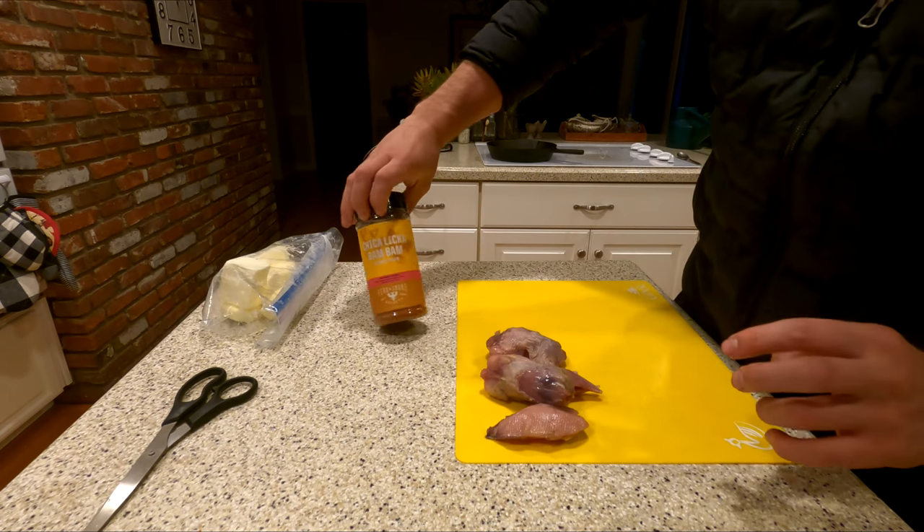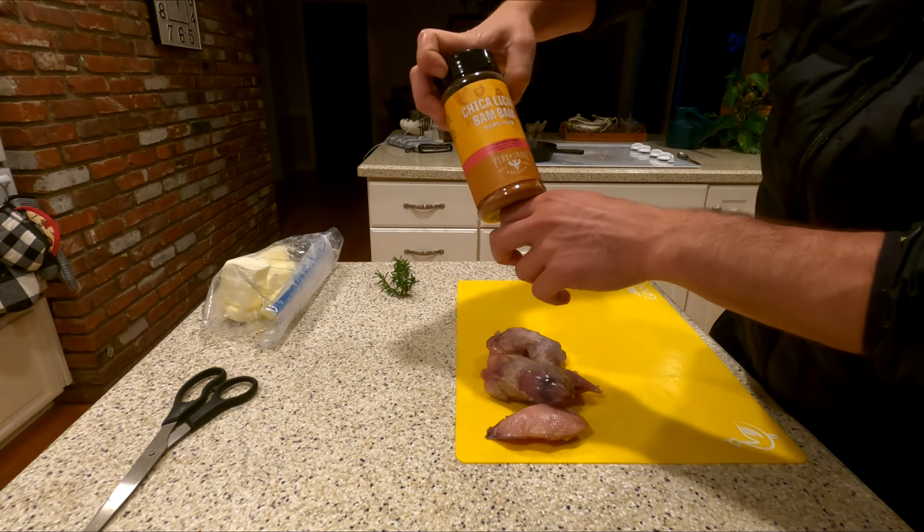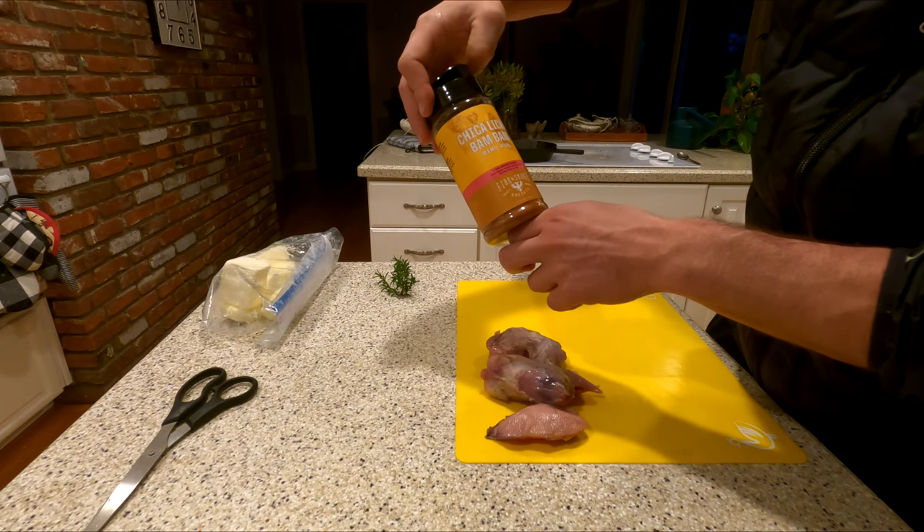I'm going to season it with this natural Chicka Licka Bam Bam Bird Rub.